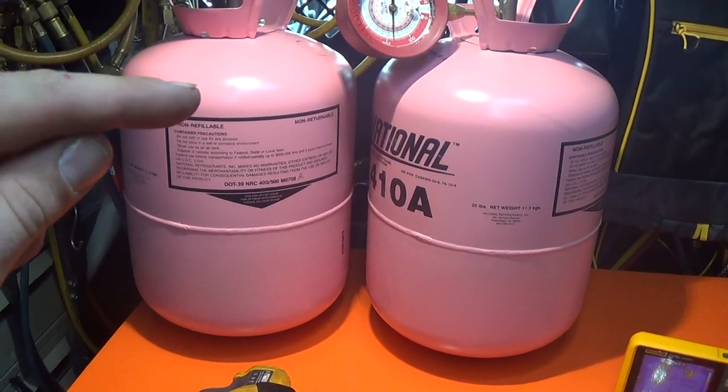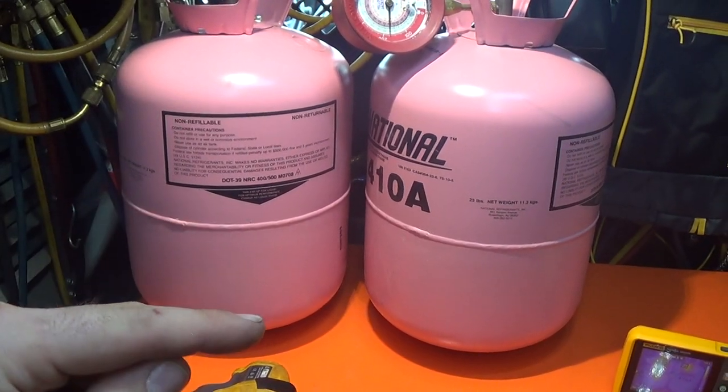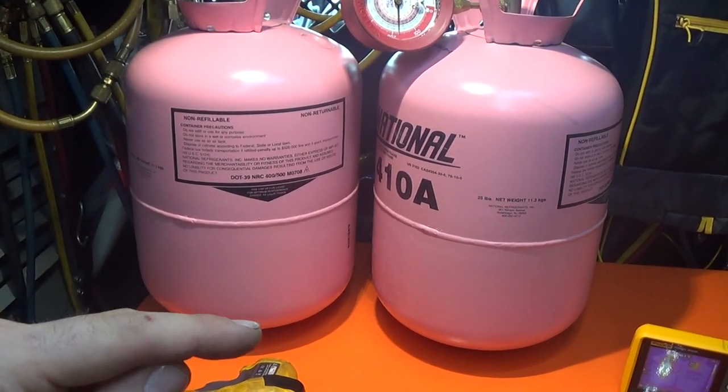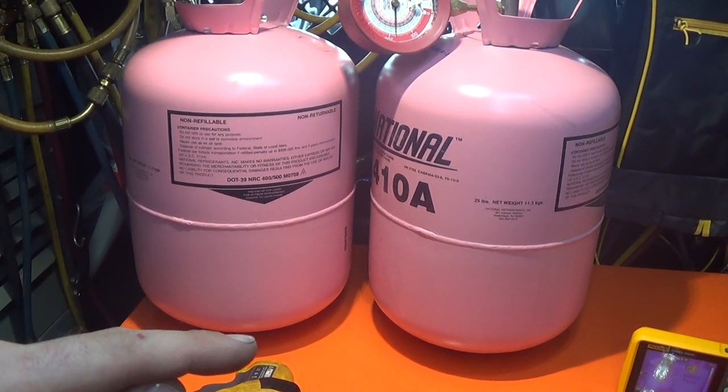The idea is that you heat up and down the jug, and wherever there's vapor you're gonna have a lot of heat, but wherever there's liquid it's gonna absorb that heat and cool that cylinder down really rapidly.